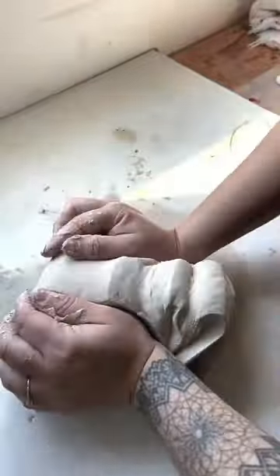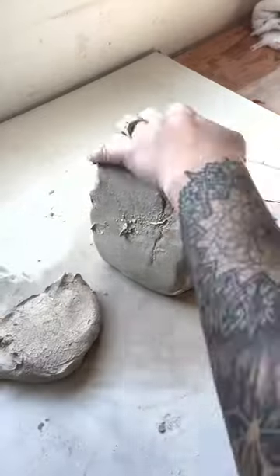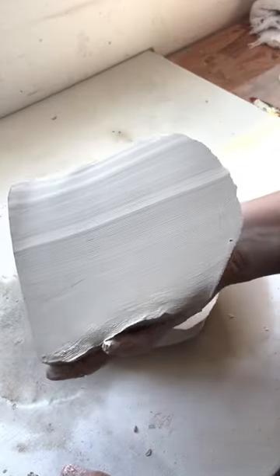It can take some time and a lot of arm strength to do so, but it's worth it. When I'm done it looks like this beautiful homogenous clay.